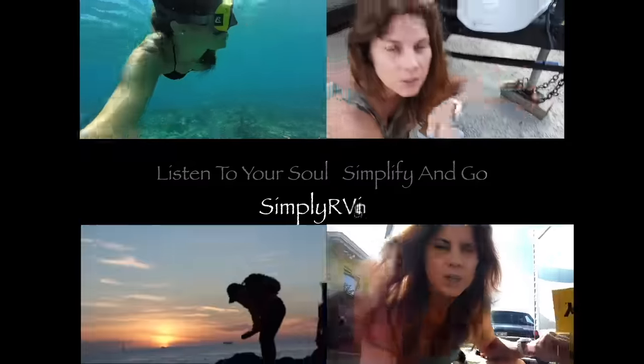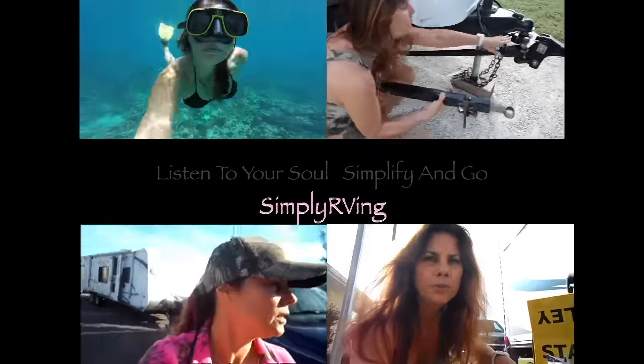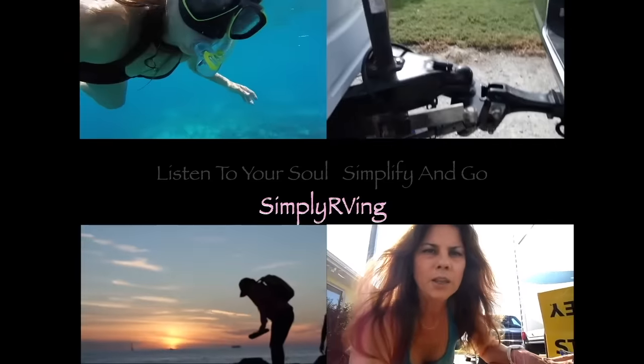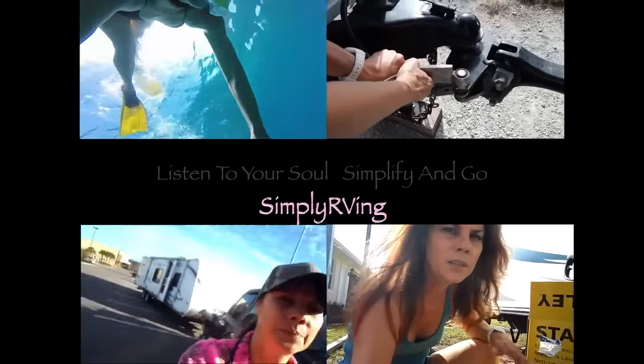Hey guys, today I have a craft project I'm working on for my GPS. Last time we went out, we had some problems with glare on the GPS screen when we're driving in the sun. I do not want to spend fifteen dollars on a cover for this — they're plastic and that's all it is, so I came up with an idea to save myself the money.